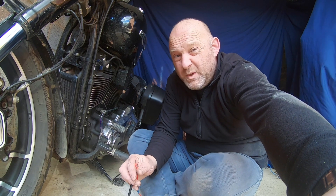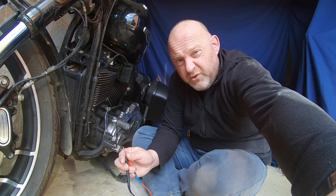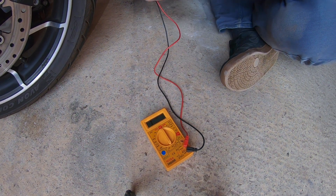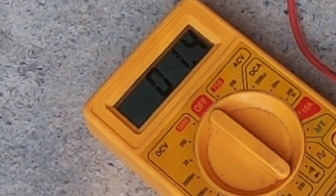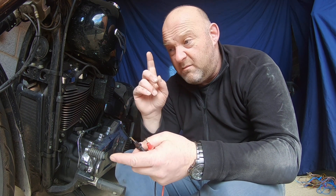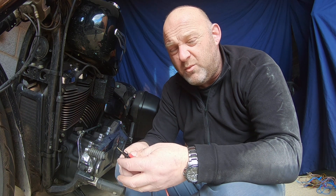I'm getting 1.2 to 1.3, so that means it's 0.2 to 0.3 — that's within spec. Across all three stator pins it was between 1.2 and 1.3. I deducted the one ohm that is naturally on my multimeter, so that means it's 0.2 to 0.3 — bang on. My motorcycle has passed its stator test for resistance and also for no continuity, which is the really important thing as well.